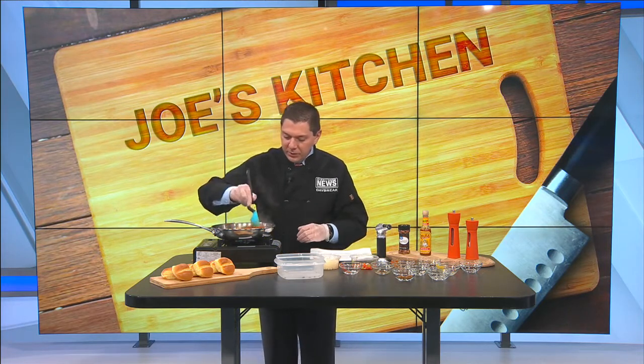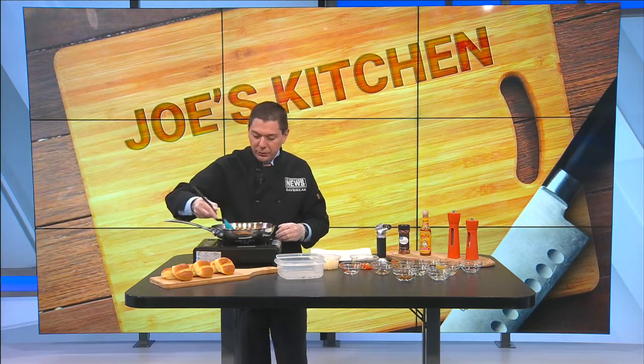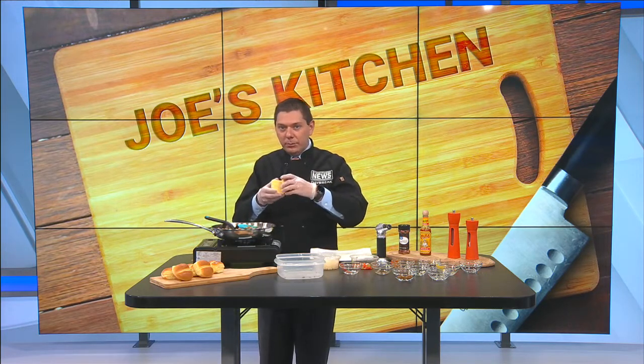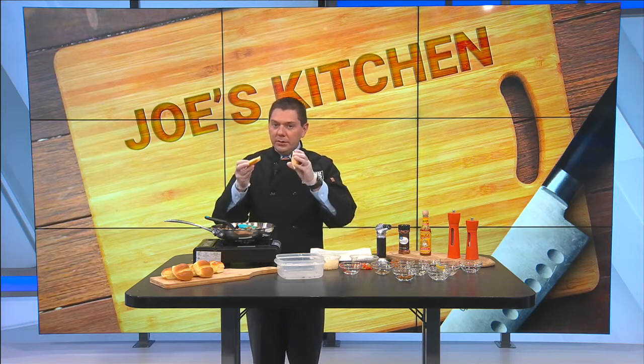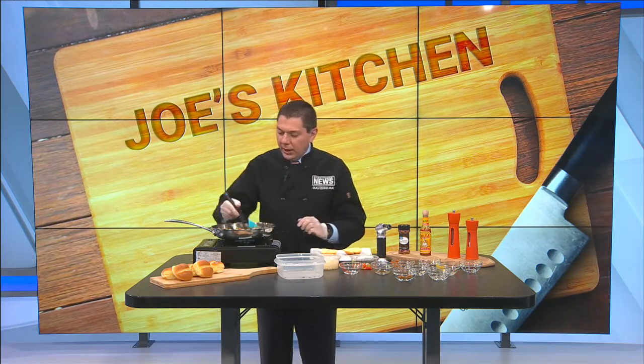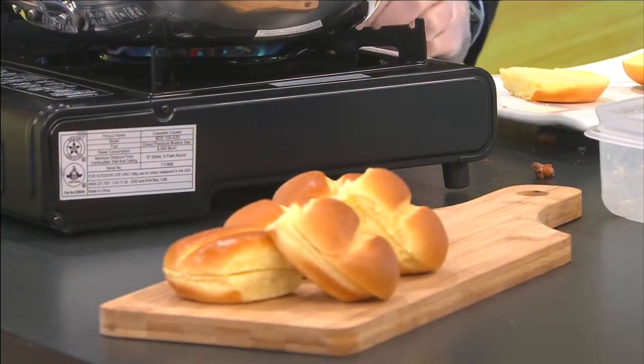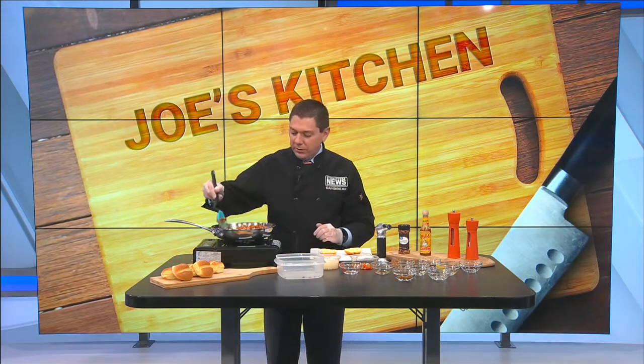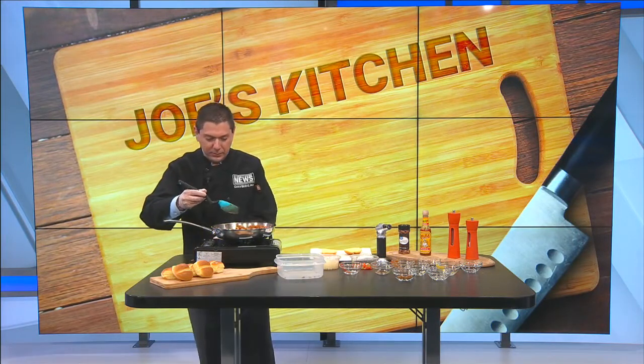Now when it comes to your buns, you can go with your everyday bun if you prefer. What I've done here is not only gone with a slider bun, but I've also gone with the Hawaiian flavor. That's just going to give you a little bit of extra flavor with this as well. You'll just sit here and continue to stir until it's to the thickness of your desire, which it has done that for me.